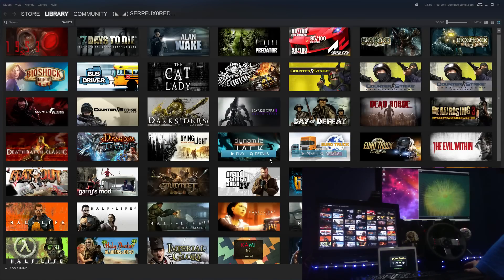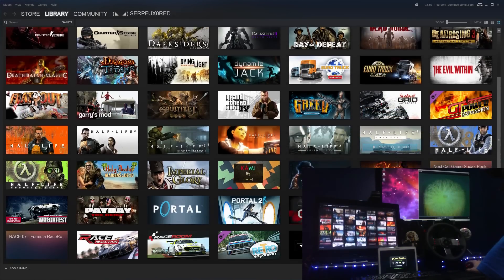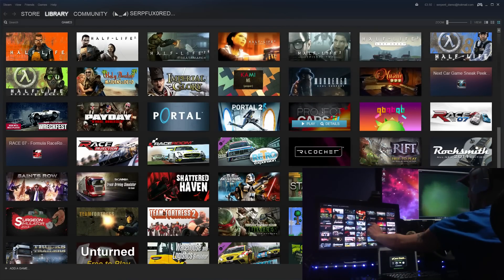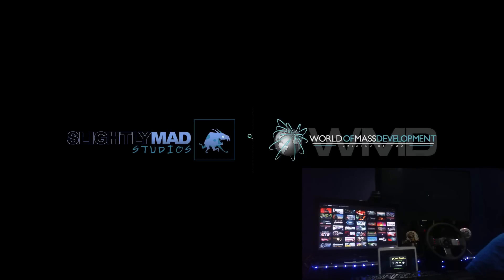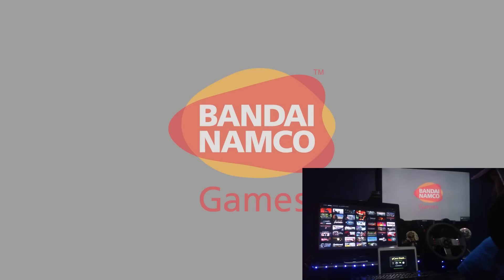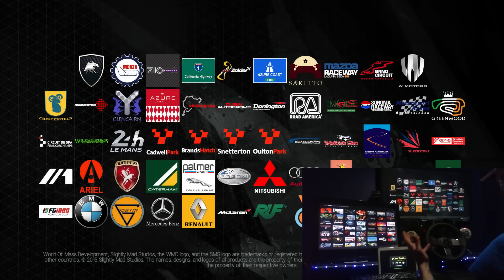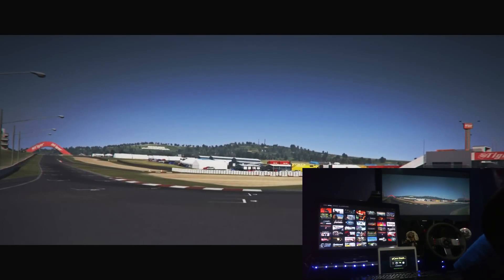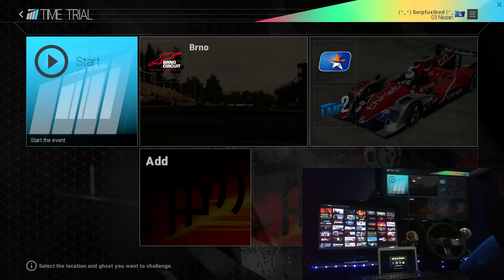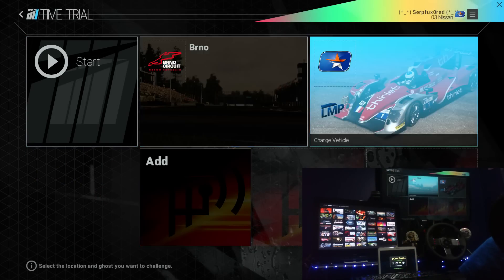Then we'll start Project Cars. Apparently as soon as you get on the track, this should light up with dashboard information — tires, telemetry, track times, all sorts of stuff. I'm not seeing it yet — this is the first time I've set it up, so we're all going to see what it's like together.